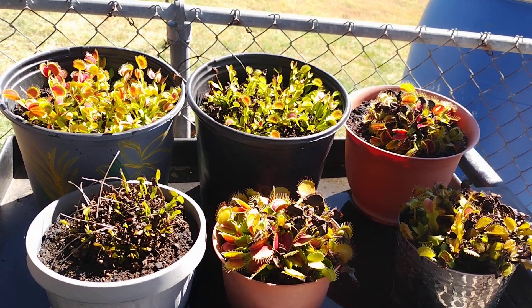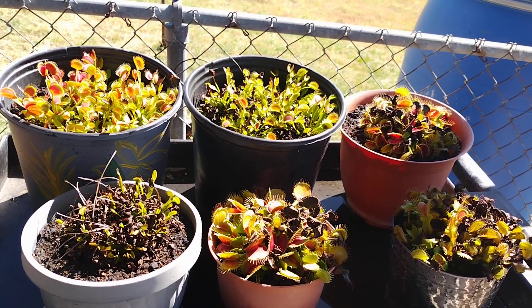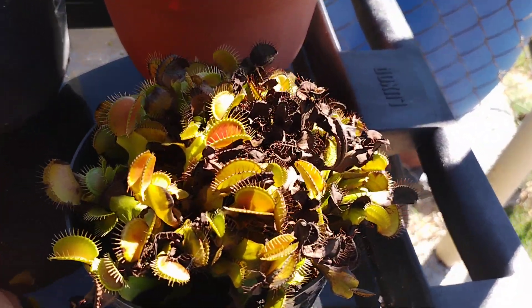I did a video on my indoor fly traps and I thought I'd do another one on the outdoor ones. They're kind of winding down for dormancy though.